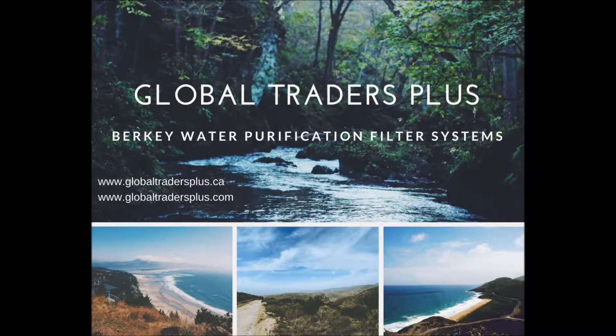Welcome to Global Traders Plus. Please visit our site at www.globaltradersplus.ca and www.globaltradersplus.com.